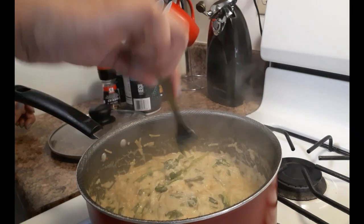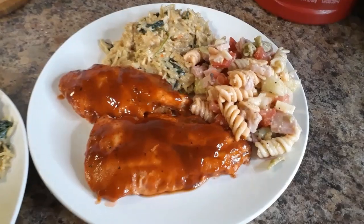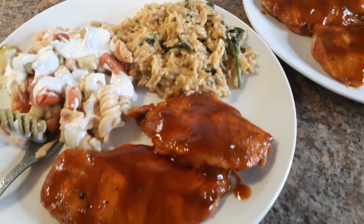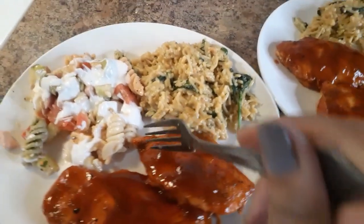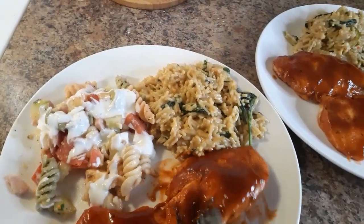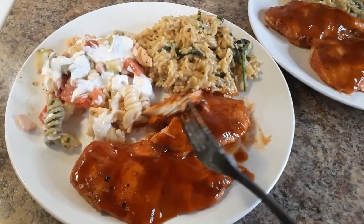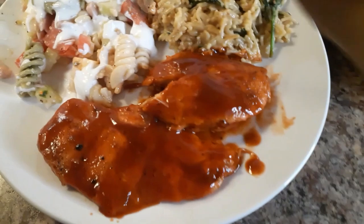I'm gonna make this a part of my menu — everybody in the family liked it, it was really good and so simple. Look how pretty! This entire meal is 20 minutes. The pasta salad was already done from a previous recipe. Thank y'all for watching, I hope you enjoy your holiday, and if you're not already subscribed hit that subscribe button. As always, stay blessed!